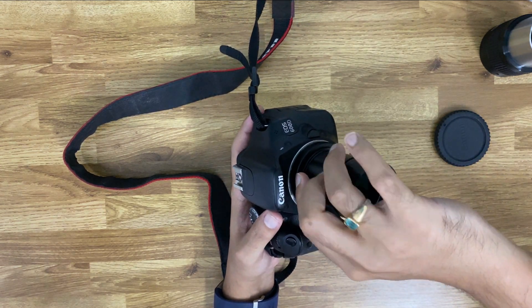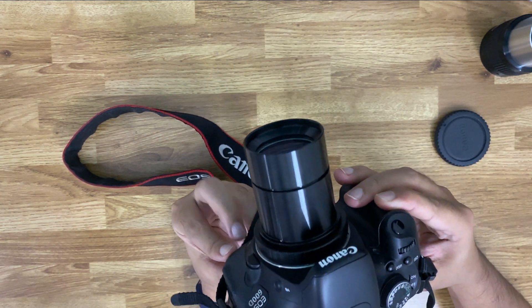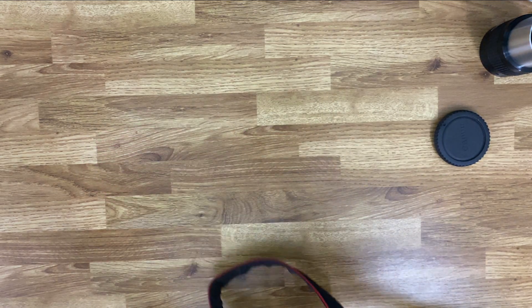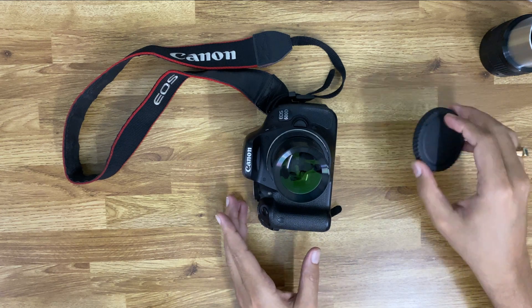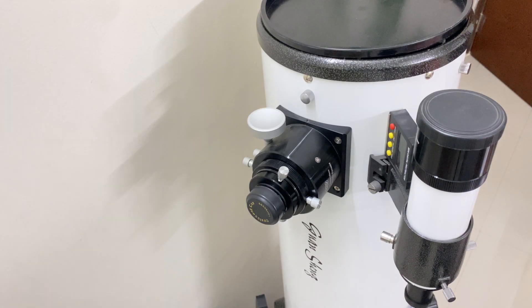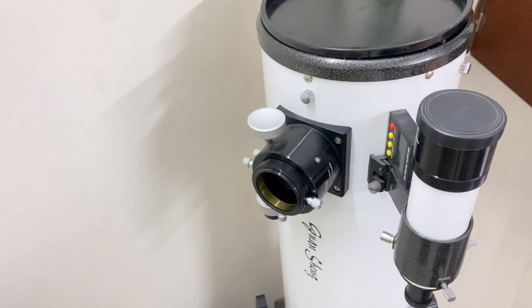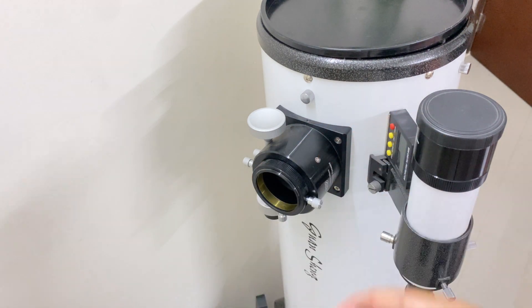Now we will connect the whole assembly mounted on the DSLR. Now let's unscrew the dustcap and the 2-inch to 1.25-inch adapter. Now the whole assembly will just directly go inside, and we will lock the screws and secure the camera.